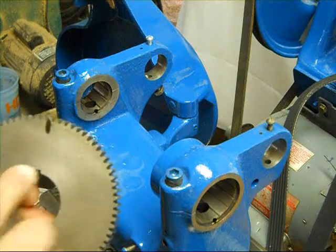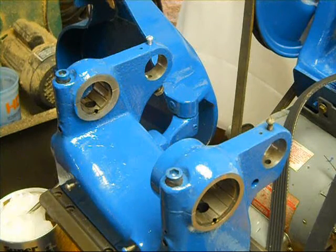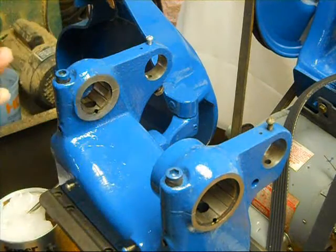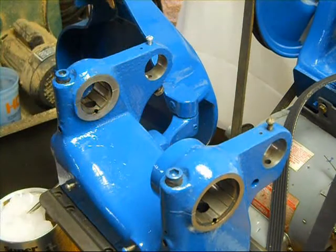Number one, on your bull gear, make a witness mark with the keyway and do the same thing on the spindle. I've already done that. Here's the keyway. I've got a witness mark out here on the outside so I can see that they're lined up when we put them together.